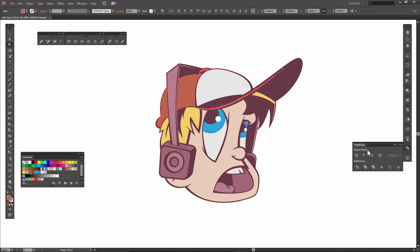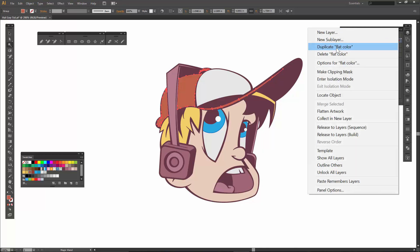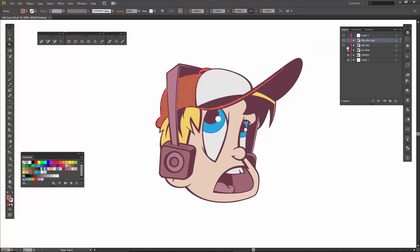If everything looks good, we are going to go over into our layers menu. I would label this one 'flat color,' and we are going to duplicate this layer out. I will then lock out the bottom one.